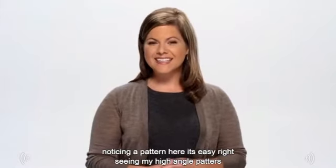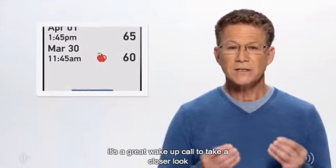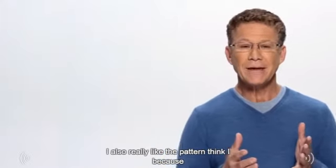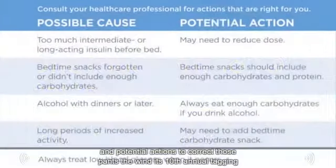Noticing a pattern here? It's easy, right. Seeing my high and low patterns as they happen is something I think all people with diabetes can benefit from — it's a great wake-up call to take a closer look. I also really like the pattern guide because I think it's a nice teaching tool to help people start thinking about possible causes and potential actions to correct those patterns.